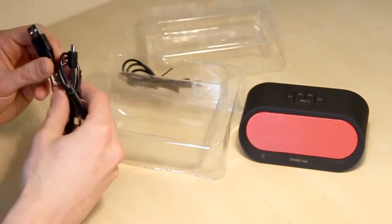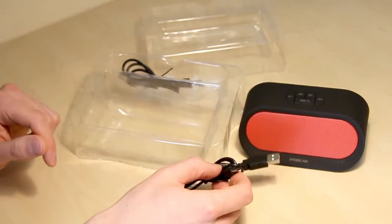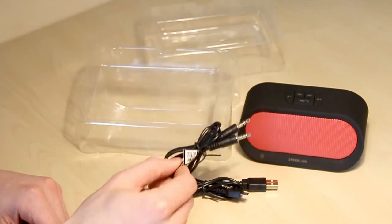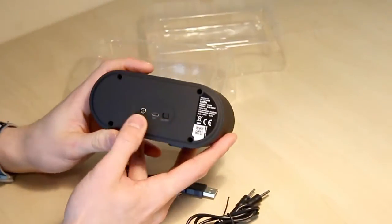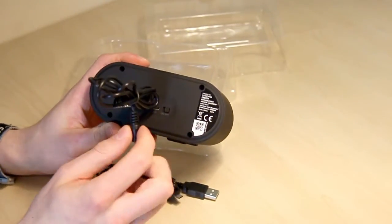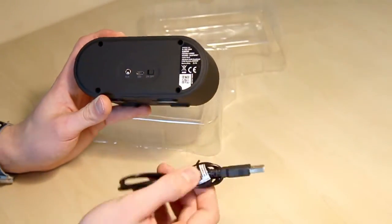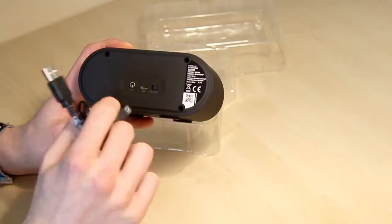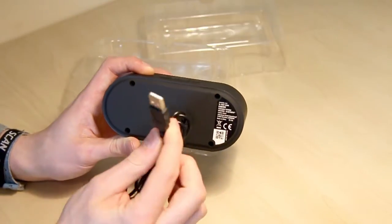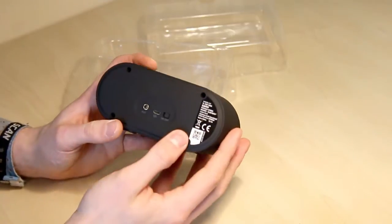Going through the accessories first: we have a micro USB cable included, which has quite some length to it — that's going to be used to charge up the device. We also have a 3.5mm male to male jack, which goes into the auxiliary jack on the back if you don't want to use Bluetooth. To charge, just plug the micro USB into a USB hub, computer, or wall plug.